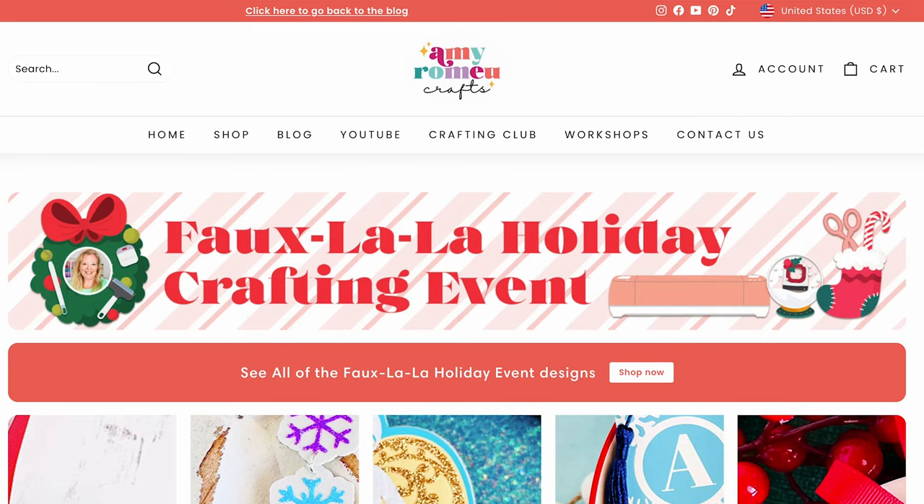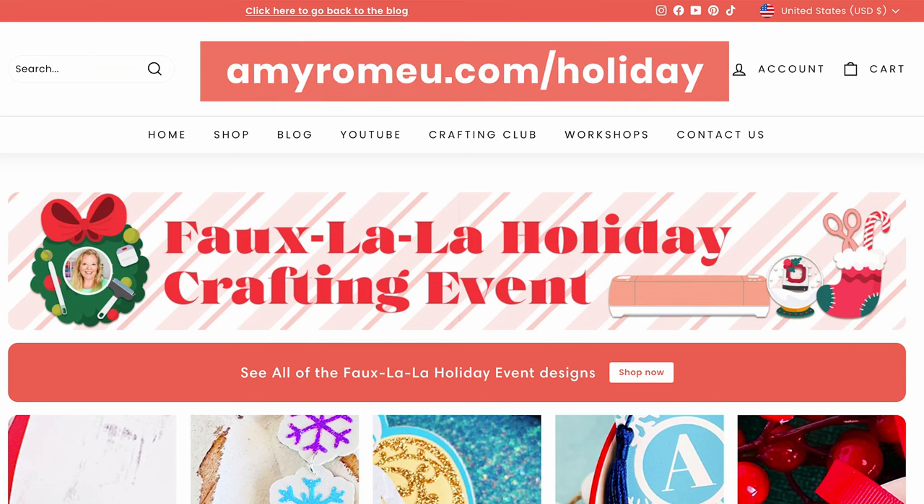The SVG file for this project is available in my shop. It's part of my holiday faux leather crafting event where I'm sharing a brand new holiday SVG and video tutorial every day for 20 days. I'll leave a link on the screen for you so you can get the SVG, or you can visit amyromeo.com/holiday to see all of the event's designs.